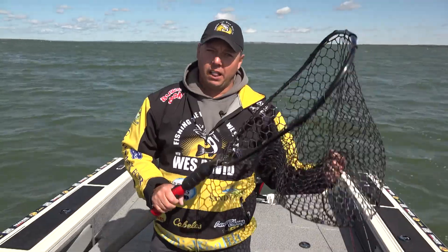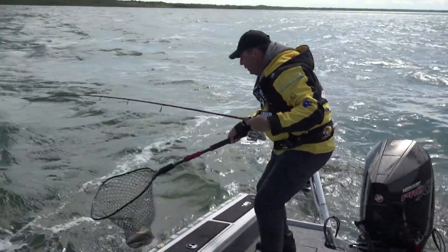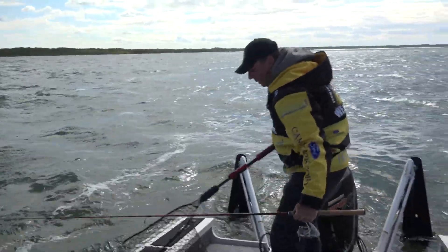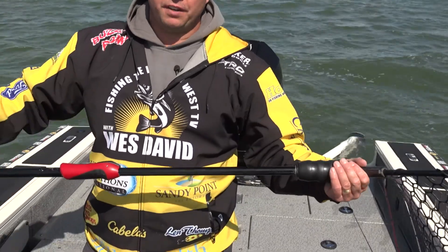This has landed a lot of fish, and I can't say enough about the Ego S2 Slider. Incredible product. Pick it up at any Cabela's or Bass Pro Shops, and it'll last you a lifetime.